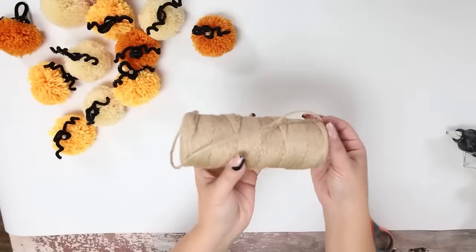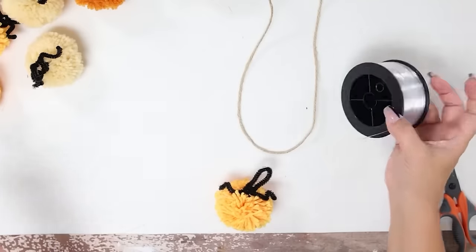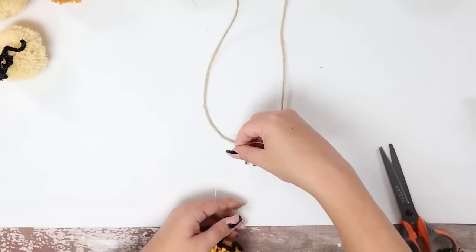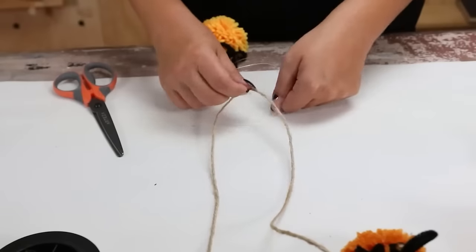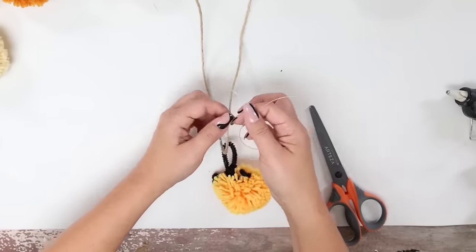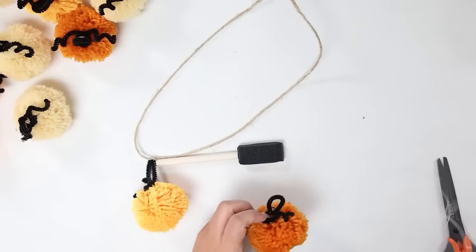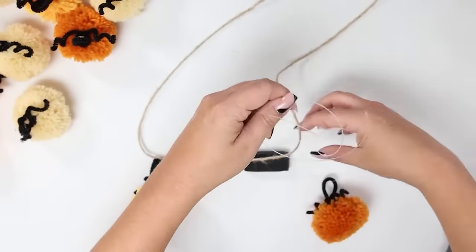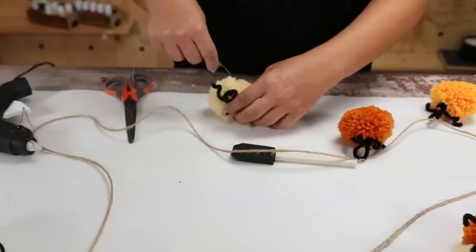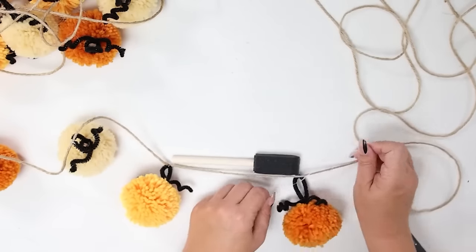To attach them, you're going to need a long piece of twine and also some fishing line. Cut off a piece of fishing line, loop it through that black stem loop you created, and tie that tightly to your twine. Make sure your pom-poms are evenly spaced — grab any object, I used a foam brush, set it in between my pumpkins, and then attach my next pumpkin using that foam brush as a spacer. Repeat until you have all your pumpkins added. These are great to hang up on your fireplace or put on a door — they're super festive.